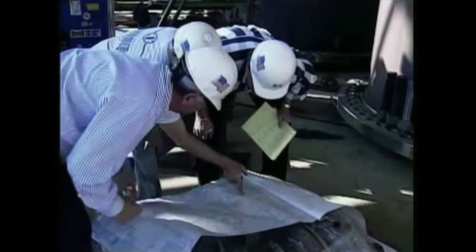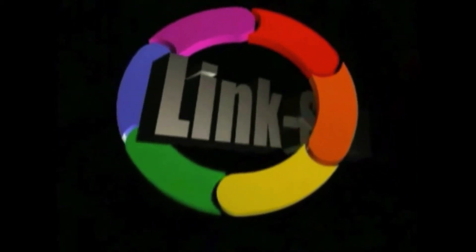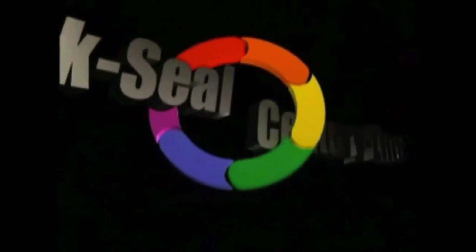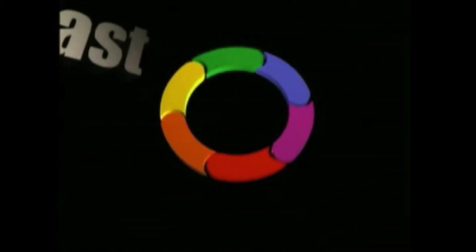The success of any Link Seal installation depends on good planning, precise measurements, accurate sizing when ordering, and using correct installation techniques. The system is the solution. When you use Link Seal in combination with Century Line sleeves or cell cast discs, you're guaranteed a perfect match for sealing pipe penetrations through poured walls, floors or ceilings.